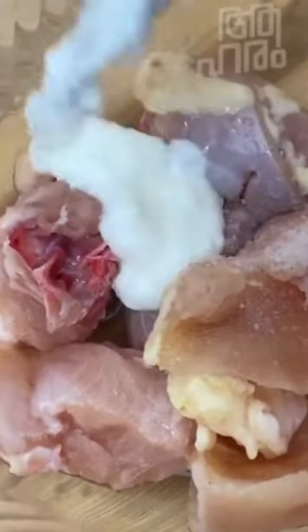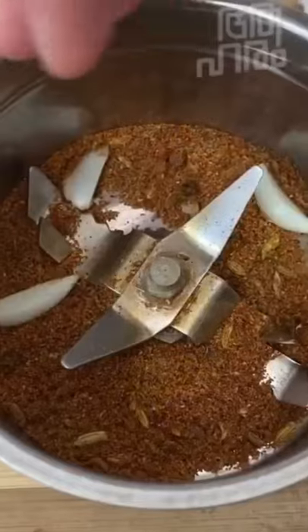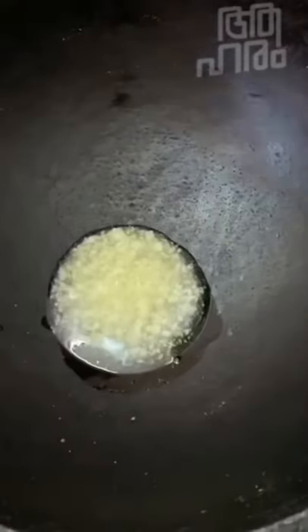Marinate the chicken with thayiru (yogurt), naranga (lemon), and manjalpodi (turmeric). For the spices: dry red chilli (moolagu), uluwa (fenugreek), vailia jeerakam (fennel seeds), and vattal moolagu. Roast these whole spices and grind them. Then grind the shallots (chinna ulli) finely and keep aside.